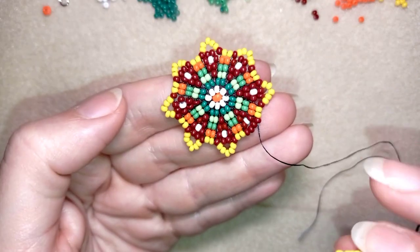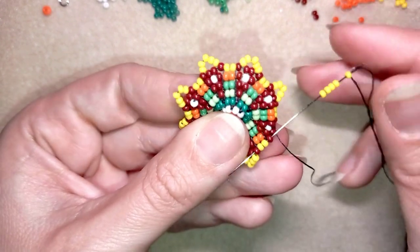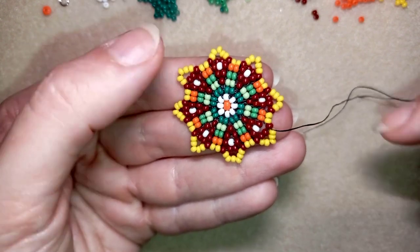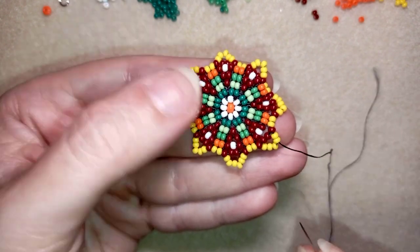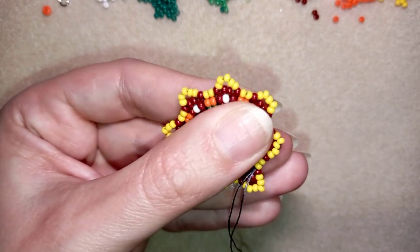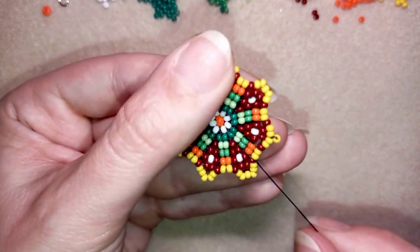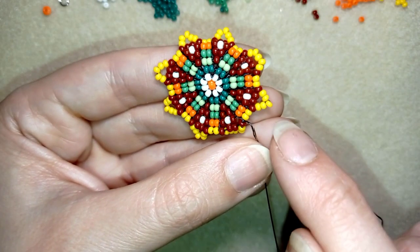Here I am adding my last beads from this row. Now I want to make an edge. I go through these two first yellow beads, skip the one in the center, and go through the next two yellows and through as many beads as I can in that direction. When I pull, this bead pops up to form a nice angle. I repeat this angle everywhere through all of my beads.